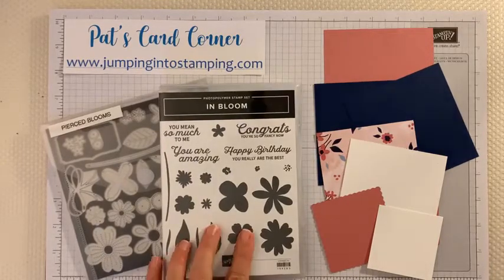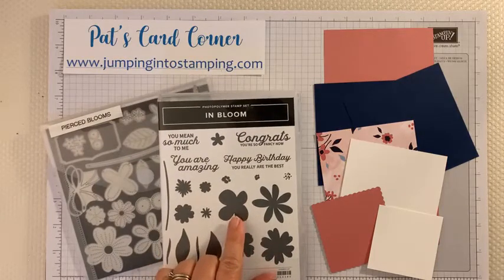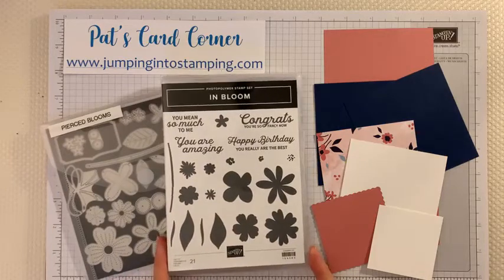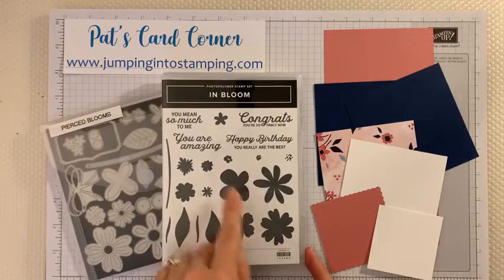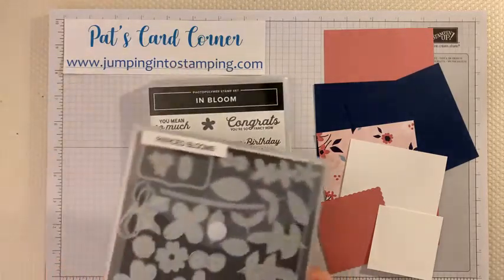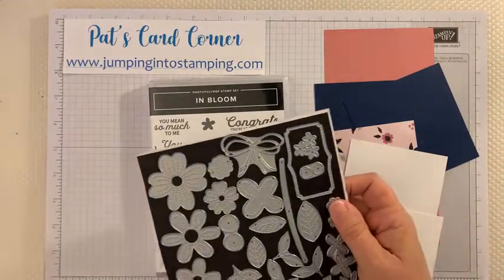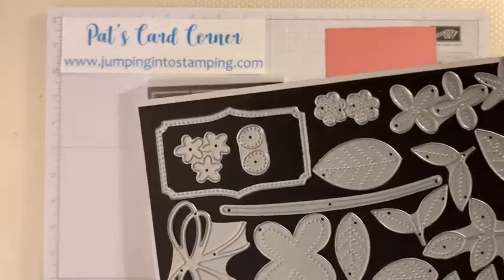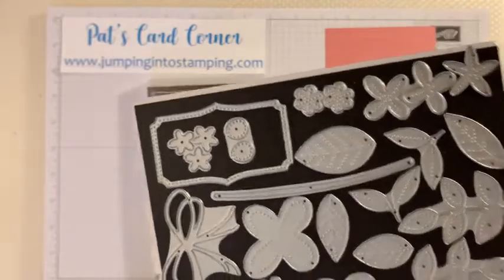I am using this stamp set — it's called In Bloom. It has lots of fun little flowers on it and it also has a matching die set. I'm going to take these out so you can see them — they're called Pierced Blooms, and if you look at them closely you can see there's a lot of stitching on them, and I'll be showing you ones that I've already die cut with this set.